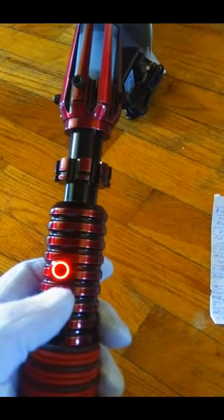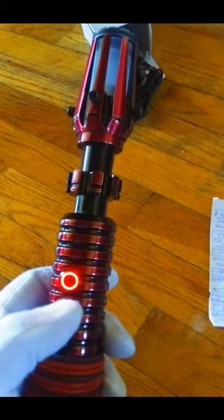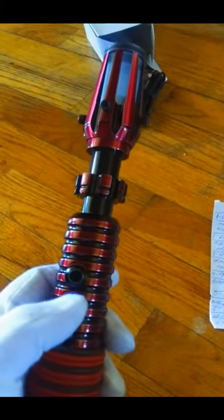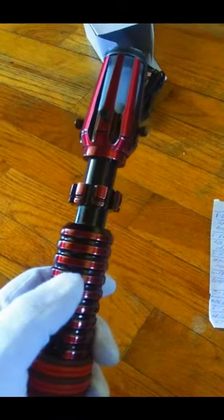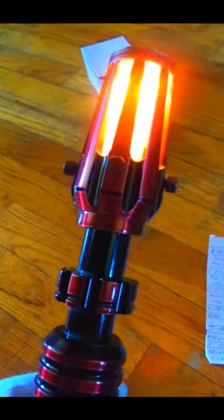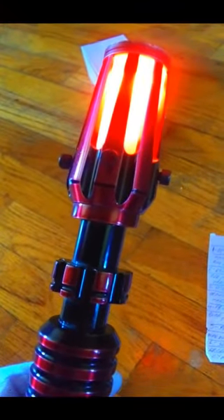Press it once and it will tell you what the current font is. If you press it twice quickly in succession it'll move to the next font — let the dark side running. This is the red one — a very nice, beautiful red. Yellow blast, orange flash on clash.